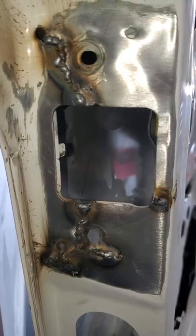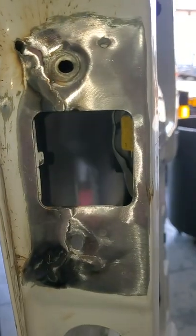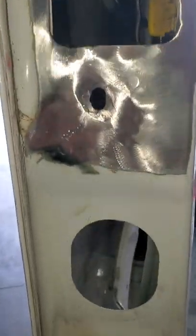All welded up and it looks sick. Ground down, she looks a little healthier but we're not done yet. Now we're ready for primer and maybe a little bit of filler.